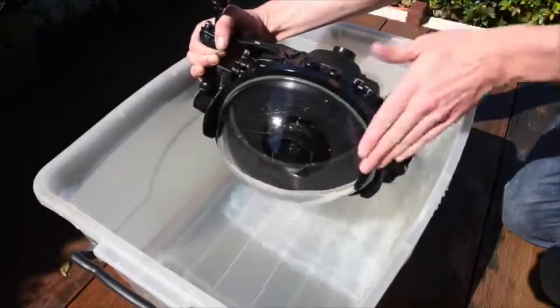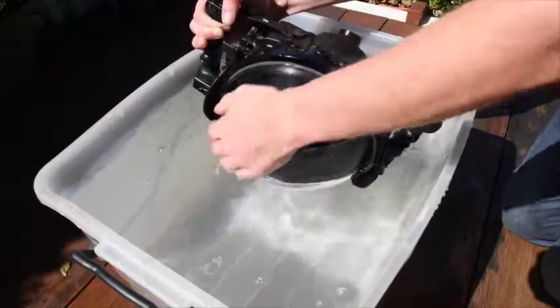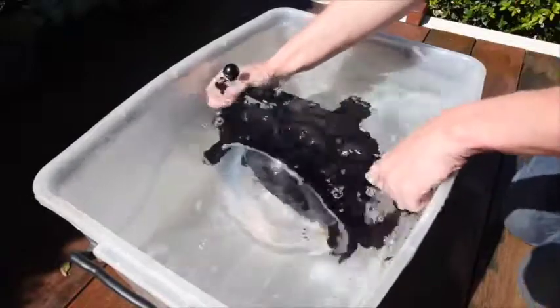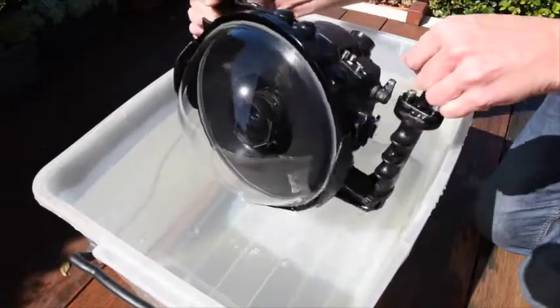So you can just rub that all over there and make sure you get it right to the edges. A good alternative is good old spit, but I don't want to make a video of me gobbin' all over my camera gear, so I'd go with the Sea Drops method. So as you can see I've just rubbed that all over, dipped it in the water, pulled it out and you're good to go basically.